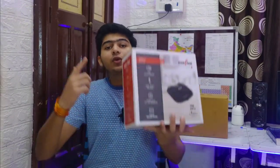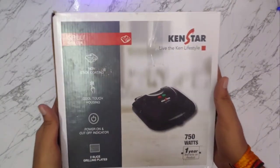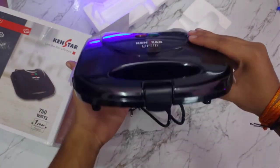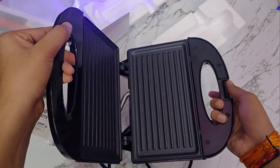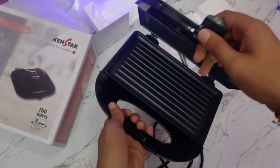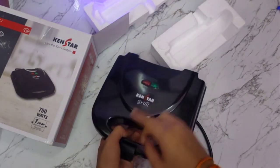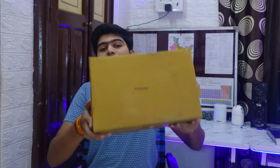Today's second product is a Canstar electric griller. You get a non-stick coating, a power on/off indicator light, and 2 slice grilling plates. It is 750 watts, and you get a 1-year warranty.